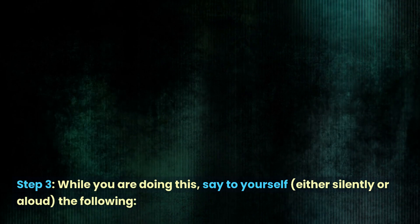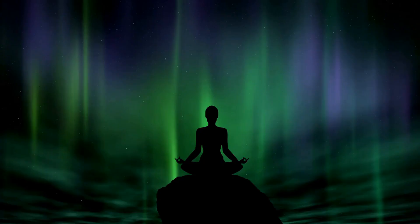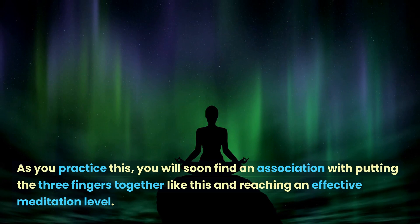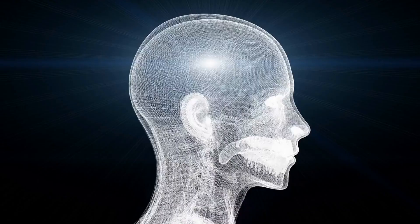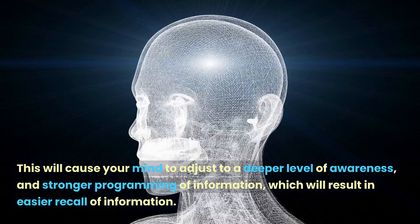Step three: while you are doing this, say to yourself either silently or aloud the following — "Whenever I join my fingers together like this, I will instantly reach this level of mind and I will remember everything I need." Step four: do this every day for about a week using the same process and the same words. As you practice this, you will soon find an association with putting the three fingers together and reaching an effective meditation level. This will cause your mind to adjust to a deeper level of awareness and stronger programming of information, which will result in easier recall of information.